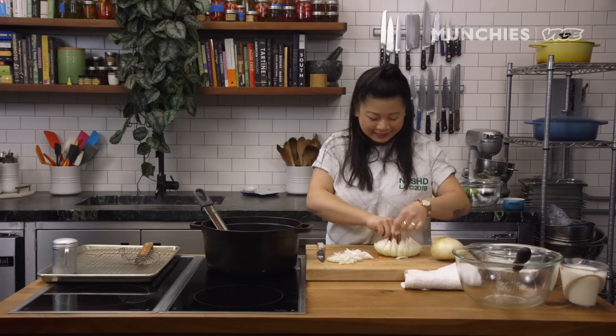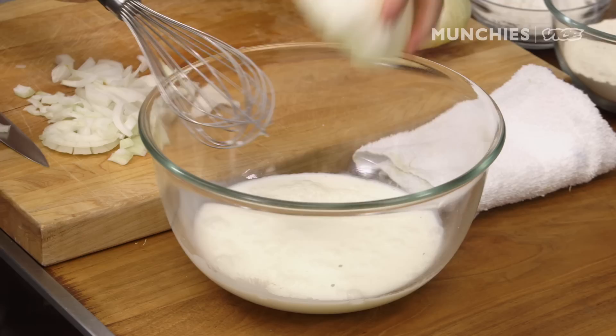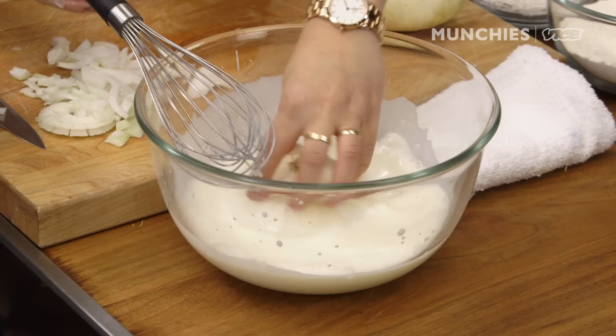So here's the finished onion. We're actually gonna soak it in buttermilk. We just want to make sure that all the buttermilk gets into all the layers. It's actually better to have it soaking and then let it sit in the flour so it doesn't kind of sog out in the fridge.